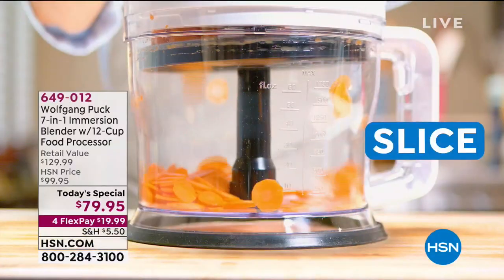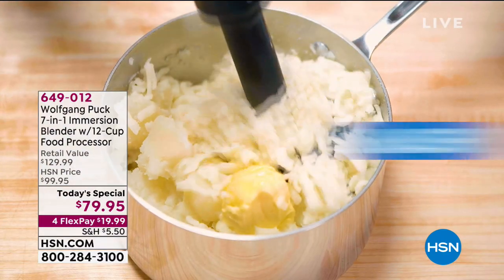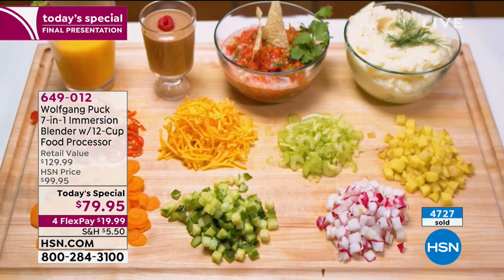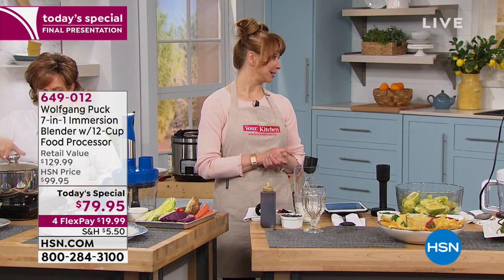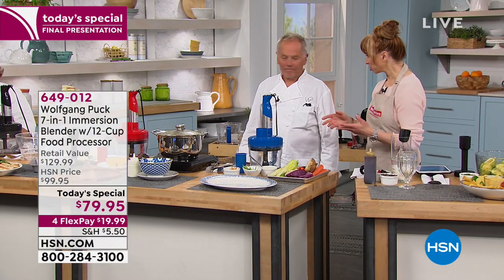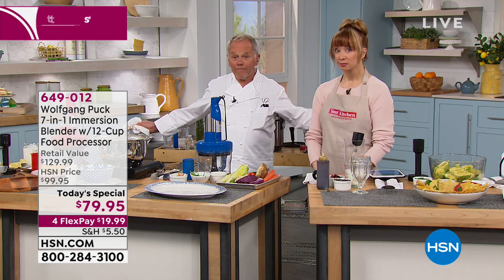This is it — not only our celebrity chef takeover with Wolfgang Puck, but the final half hour of the visit. He is not back until June. Our today's special has been such a hero today with thousands gone. Not only is it a massive 400 watts of power, it's actually seven devices in one with additional pieces that people are usually asked to buy separately. Wolfgang Puck — the one and only. Because I've known you for over 20 years, and many years ago you did just an immersion blender with a couple of attachments. You've never done anything with this much power for this price, with this versatility. No one else does as well.